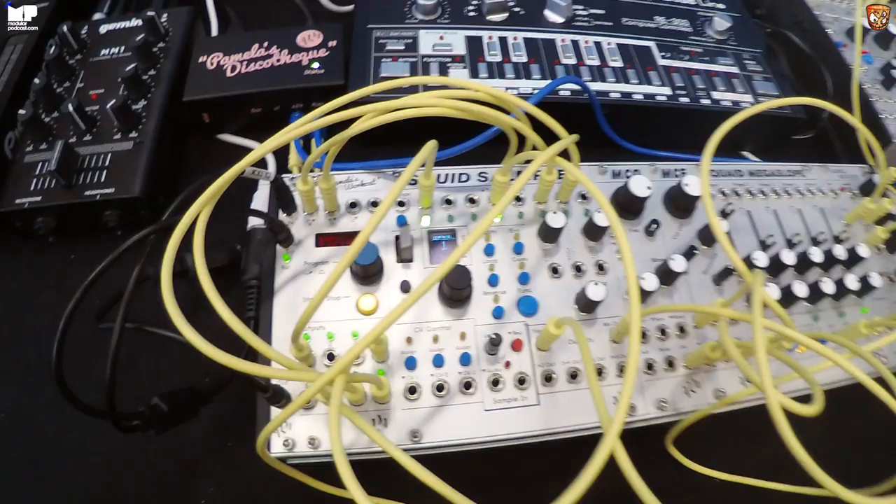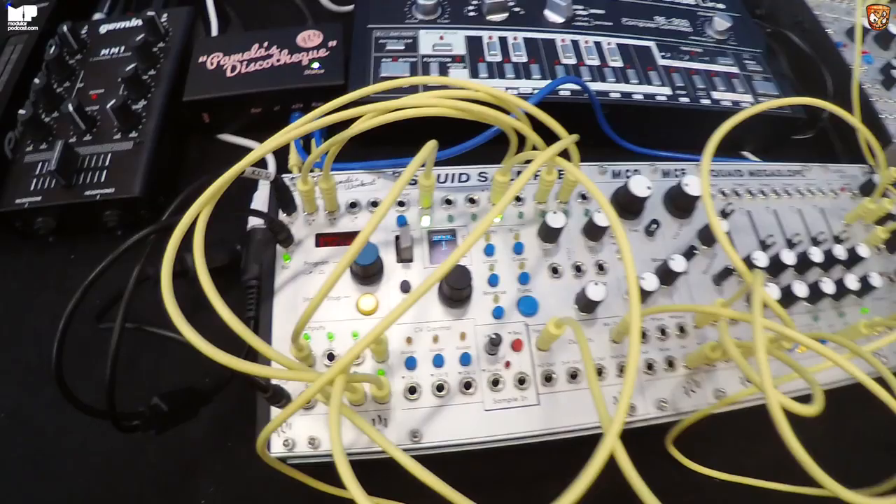It's a multi-channel sampler and it's very performance-oriented. I wanted to do a sampler for a long time. Other samplers put me off the idea, but no one had done anything that felt immediate or hands-on and also very patchable. You can send triggers into it to start sampling, patch in the destination, and it has the ability to sample and playback CV — really designed for modular but taking influence from early rack-mount samplers.